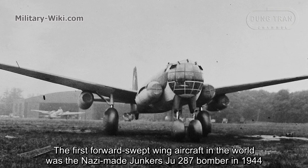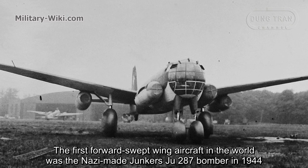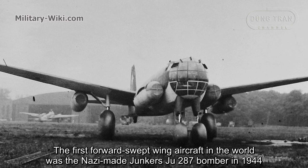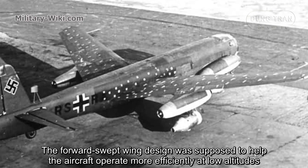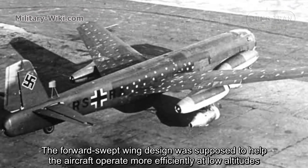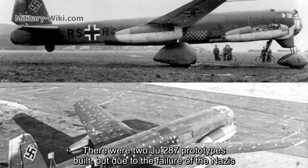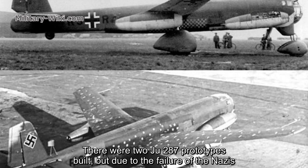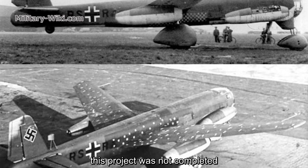The first forward-swept wing aircraft in the world was the Nazi-made Junkers Ju-287 bomber in 1944. The forward-swept wing design was supposed to help the aircraft operate more efficiently at lower altitude. Two Ju-287 prototypes were built, but due to the failure of the Nazis, this project was not completed.